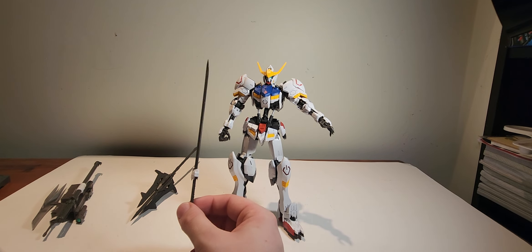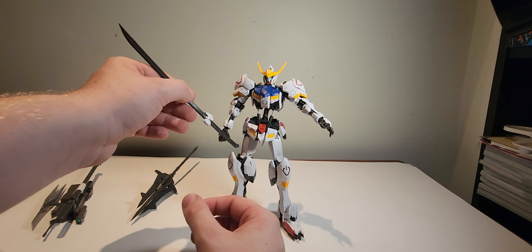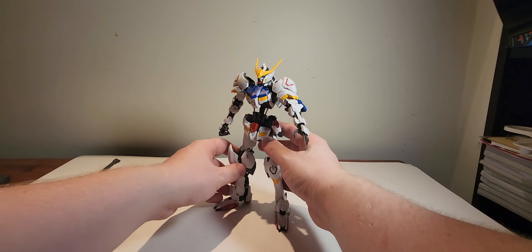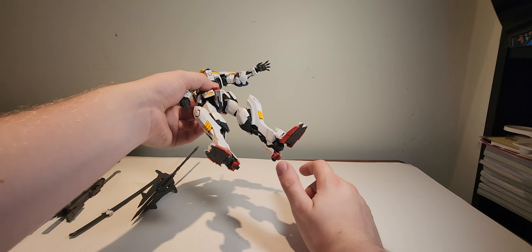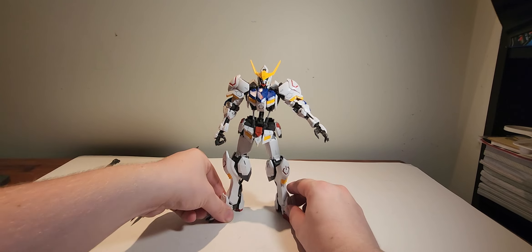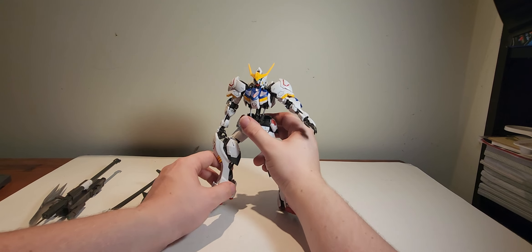I do kind of wish I had the painting skills to paint the sword here a pure silver, because I think that would pop amazingly on this model kit. Some small things — the feet are a little wonky just by design, so they're a little unstable, but when you get them stabilized they are really solid.